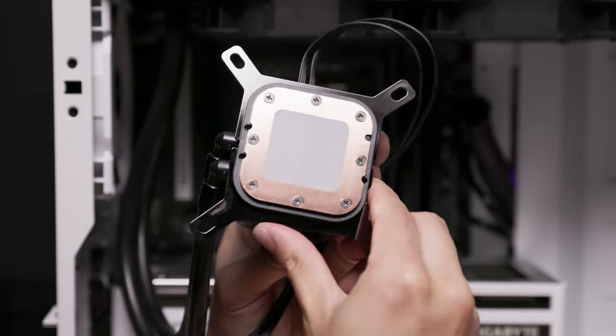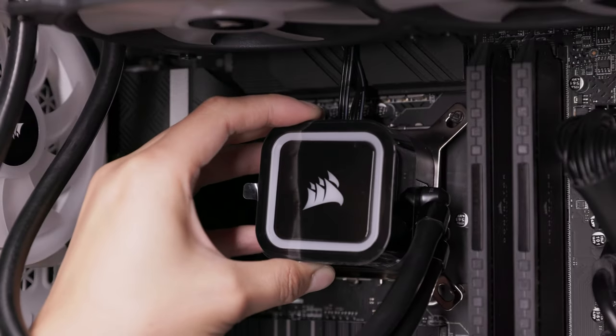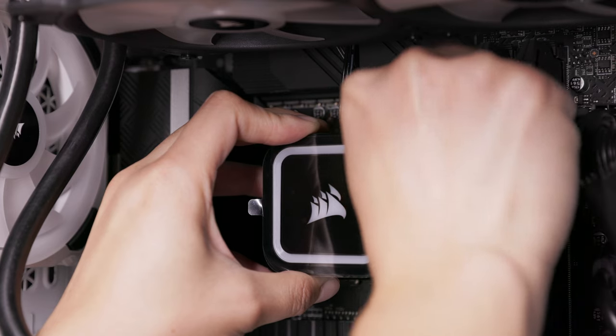Align the pump unit and bracket with the standoffs that you installed previously. Secure the pump unit in place with the provided thumb nuts. Be sure to hand tighten until all four are secure.